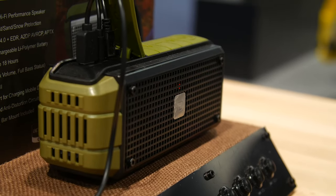It delivers a 15-watt output, and thanks to its lithium polymer battery, the Explorer has a ridiculous 18-hour playtime — 6 hours at max volume.